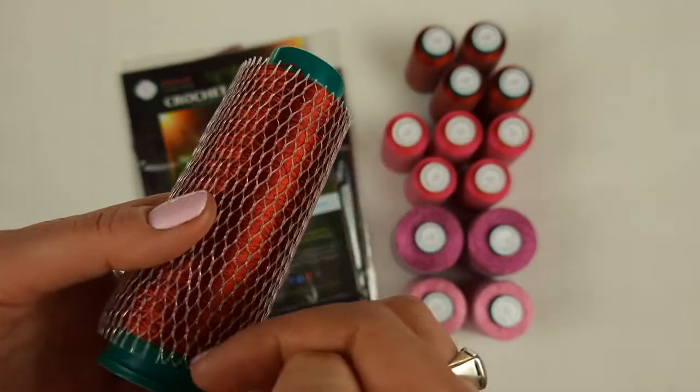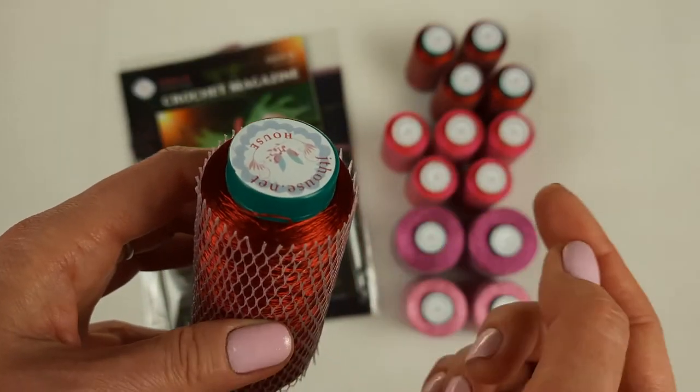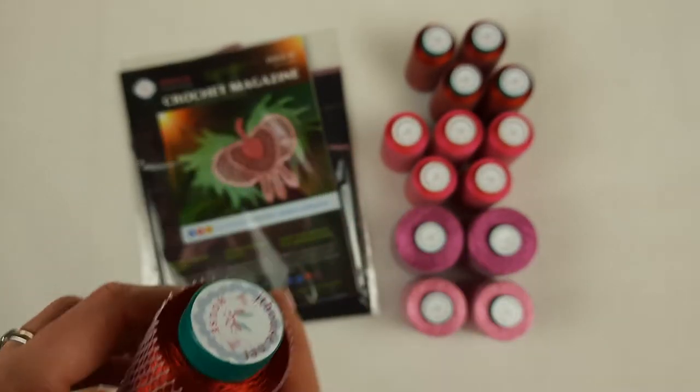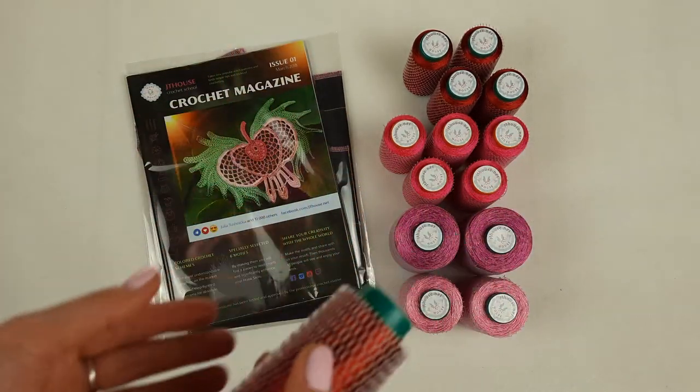I love to make a transition of colors. When you have a thin thread like this, you can change colors step-by-step. So we have five cones — let's pack them; in total 250 grams.